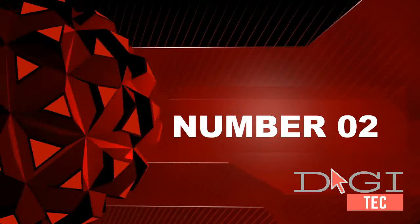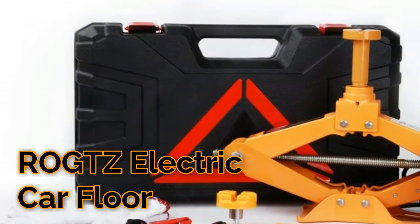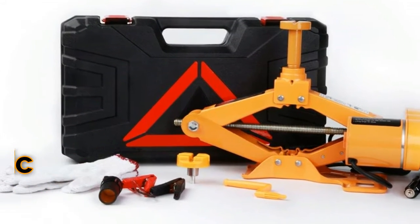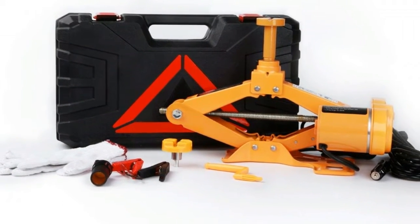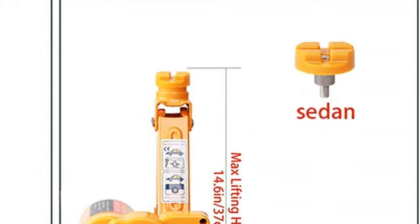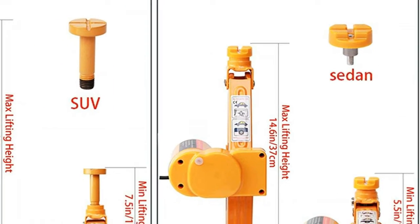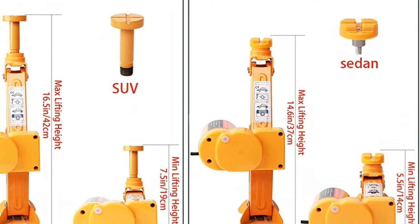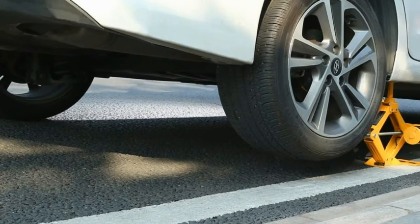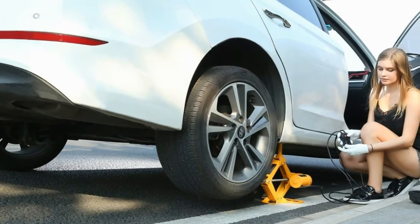Number two, updated version provides higher stability and safety. This electric car jack will not easily be torn apart or twisted, due to the heavy-duty thickening steel plate, large base, and compact triangle design. Furthermore, it will automatically stop working when it reaches the height limitation of 42 centimeters.